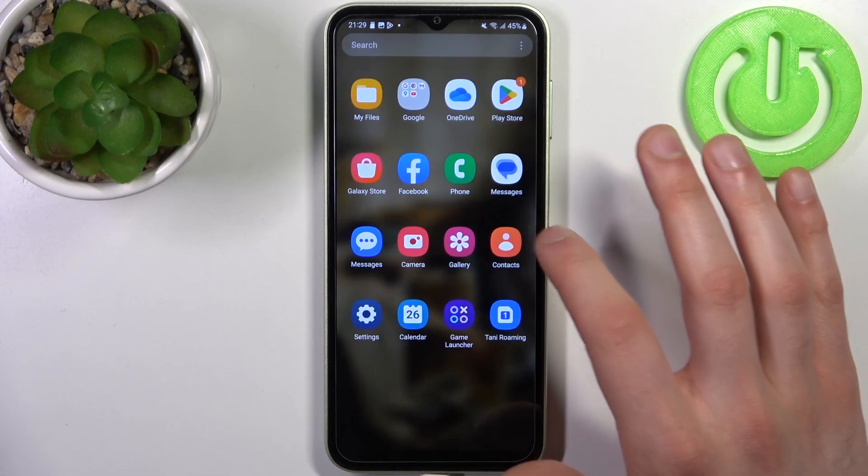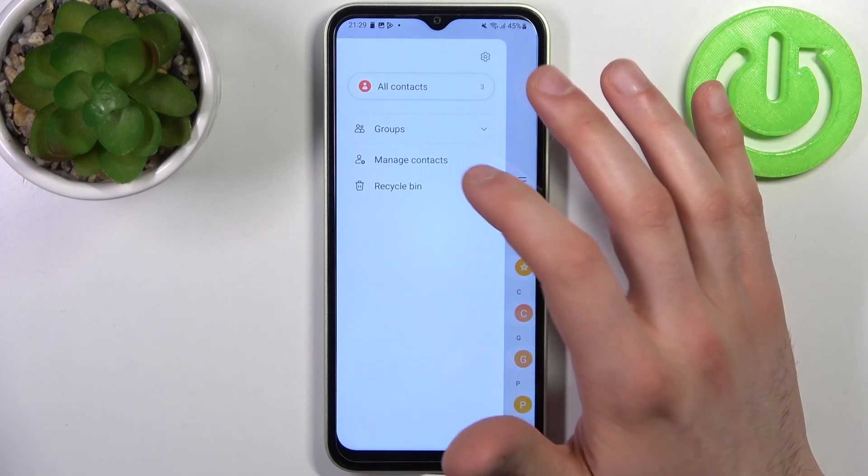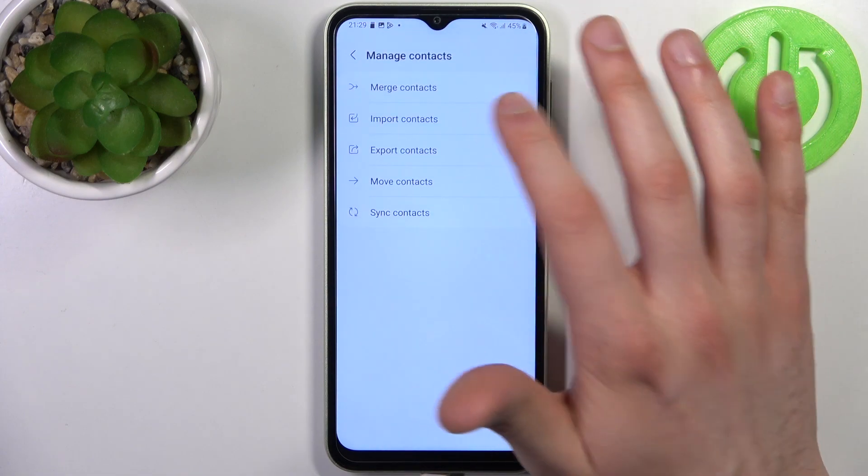To do this, firstly you have to go to the Contacts application, tap on the three stripes, go to the Manage Contacts section, and select Import Contacts.